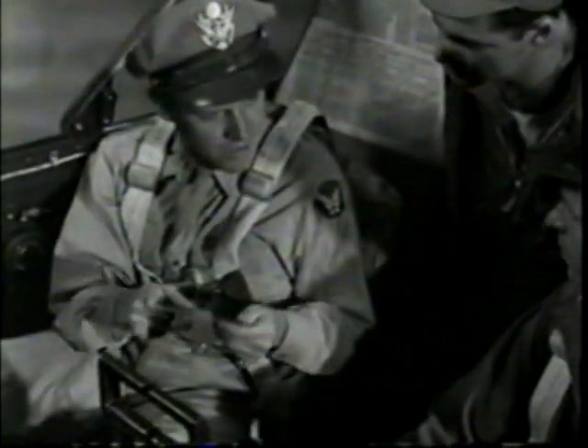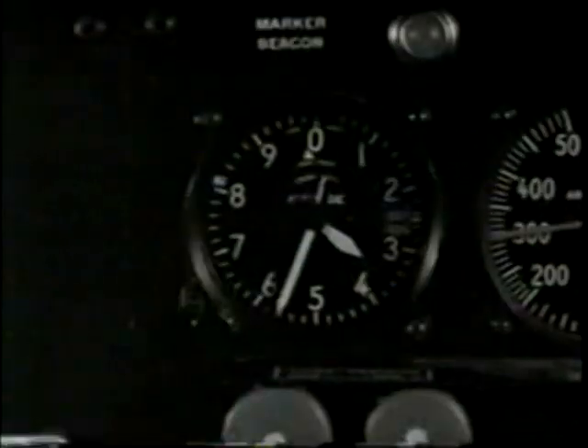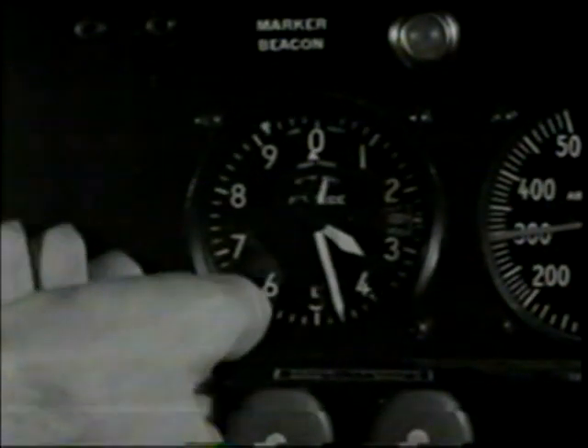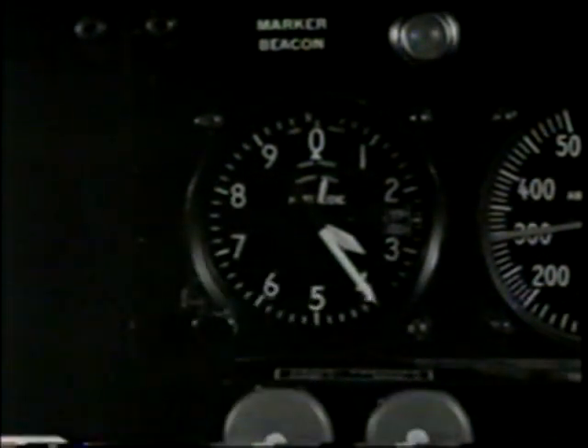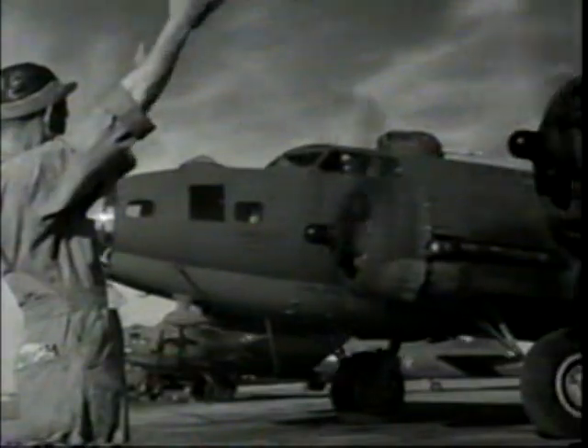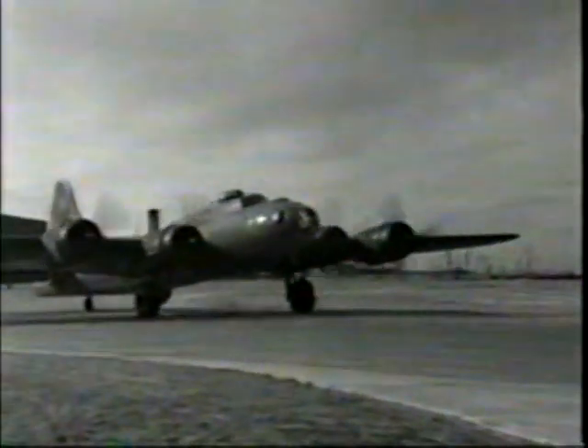In the cockpit, you'll learn to follow the checklist, because it helps you to keep your mind on your work. Detail's important when you're flying a big bomber, and using the checklist means you don't overlook a thing. After you get the plane off the ramp and down near the runway, you're ready for the run-up — one of the most important checks of all.